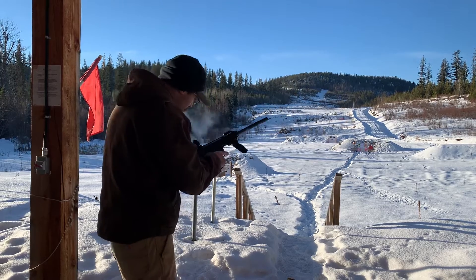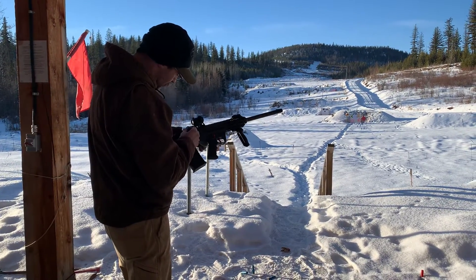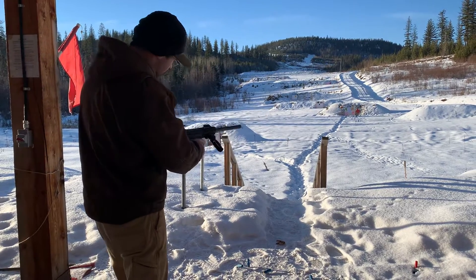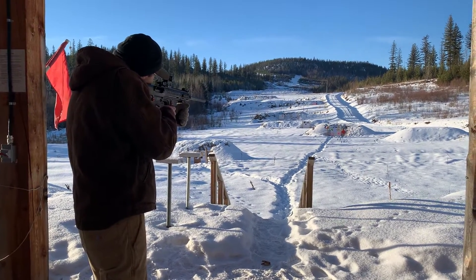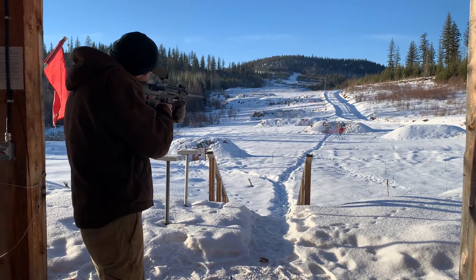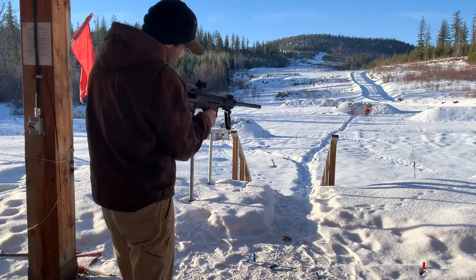But is it hitting low? I think it's hitting low. You see in the ground there? You can see the snow hitting. It's half out again. It keeps on getting caught? Yeah, shitty shells.